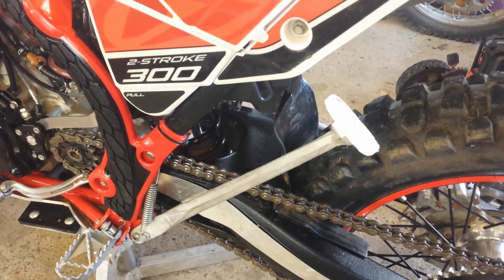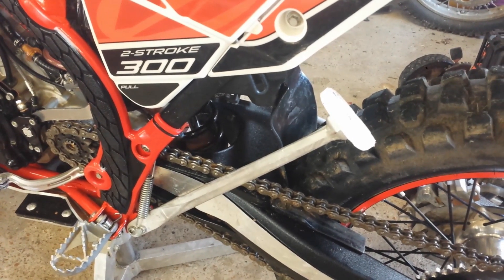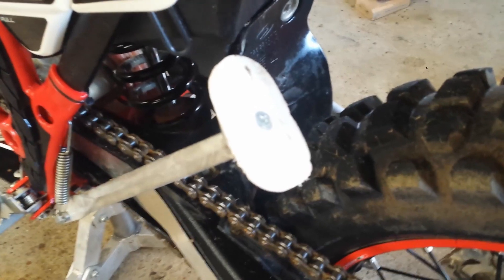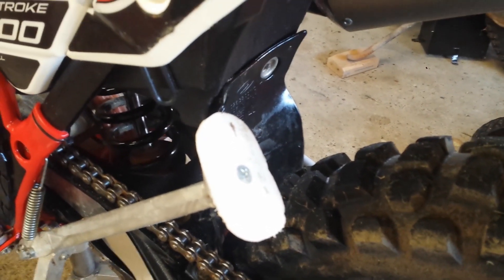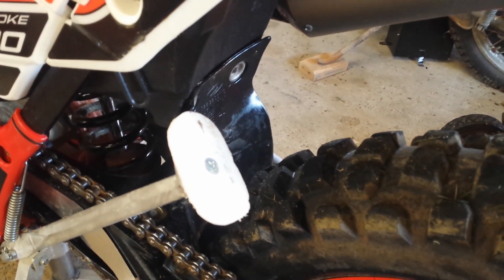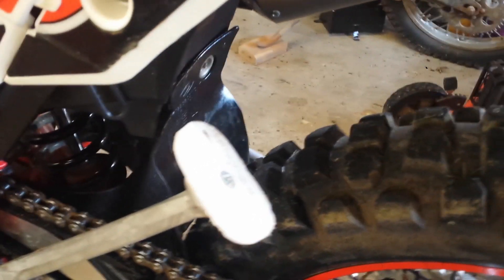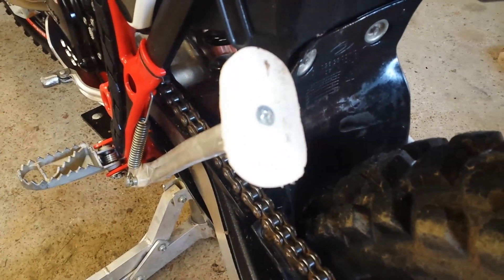I figured I'd need to use my kickstand a lot more than I normally do, so I decided to quick make a kickstand pad. I'm going to dig out my tape measure here. Instead of the traditional metal kickstand pad, I decided to go with a flexible plastic one.